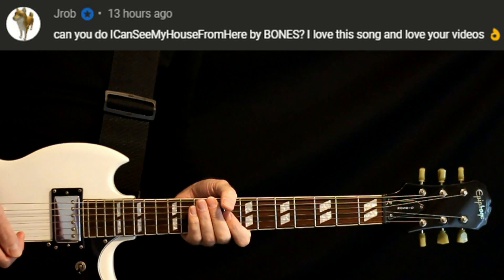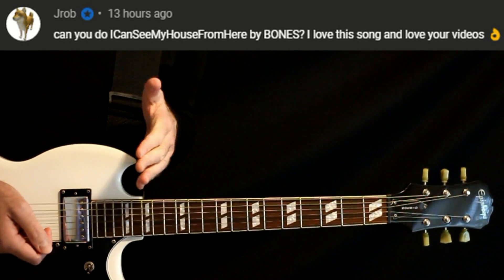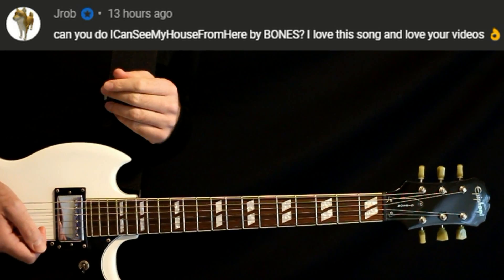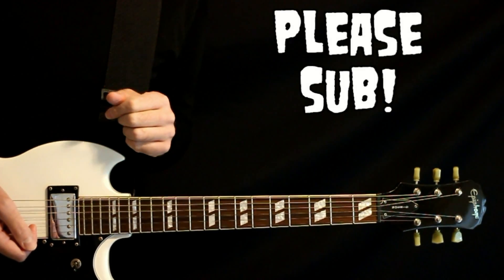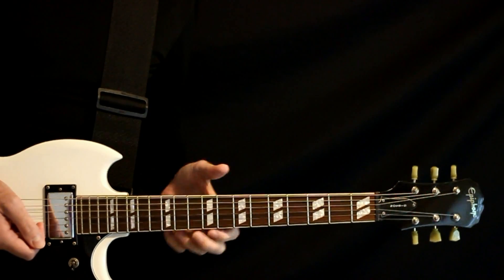Special member request — we have Bones. I can see my house from here. I'll play all the parts right at the beginning here, then I'll go back through and give the full explanation for it. If you like this video, hit that subscribe button. Coming out with videos quite frequently, so you don't want to miss it. And now let's give it a try.